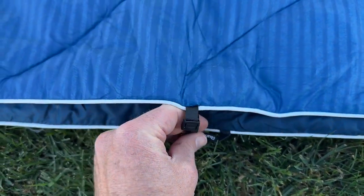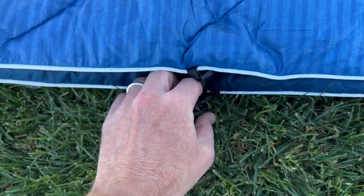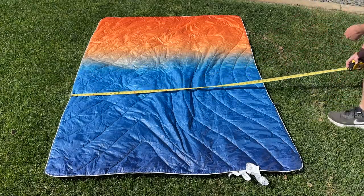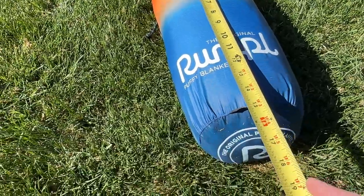It's also insulated with synthetic down, which provides warmth and comfort without adding bulk or weight. The original puffy measures 52 by 75 inches when laid flat and 7 by 16 inches when packed.